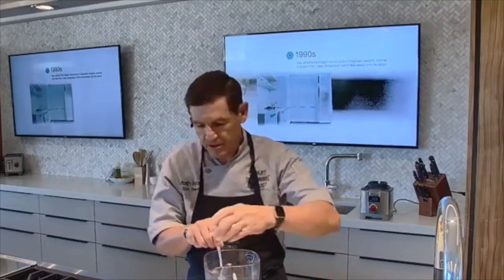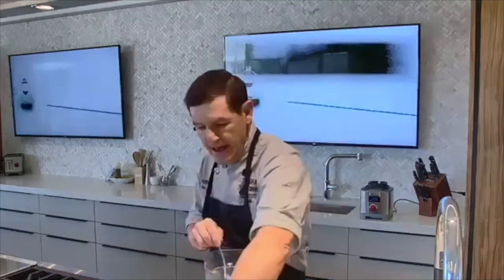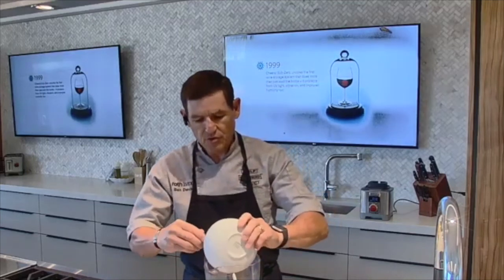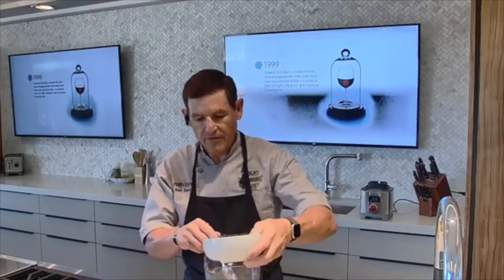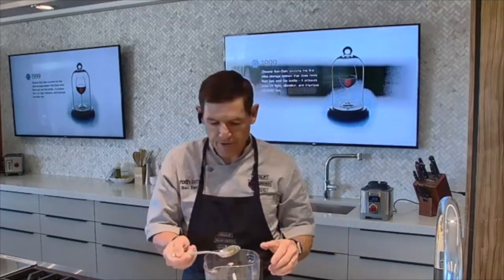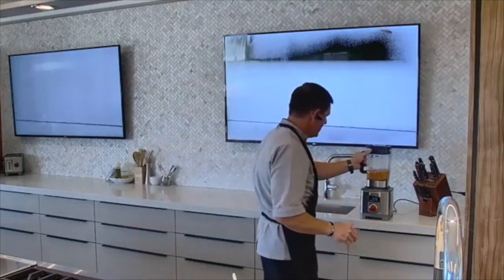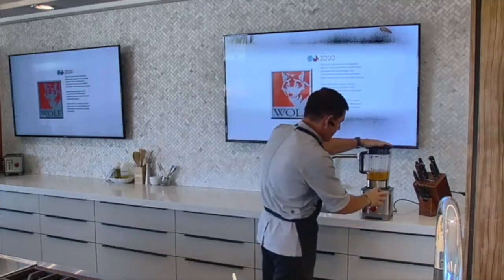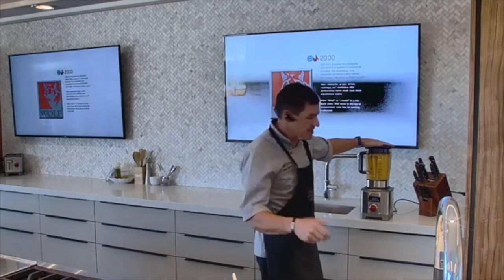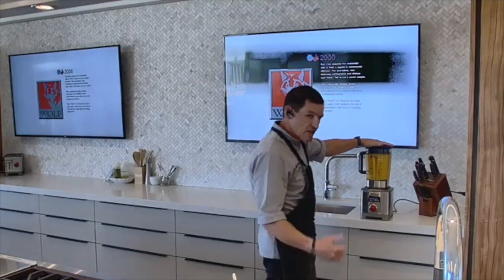You could also use agave nectar or a little bit of sugar if you'd like. Add some kosher salt in there as well. Then the last thing we've got are just some frozen mango chunks — I like the frozen ones because they almost always have a little more flavor. You're not guaranteed with a fresh mango that you'll get a really ripe, flavorful mango. We're going to make a puree out of this in the blender — probably about 30 seconds of pureeing time to get it nicely blended.